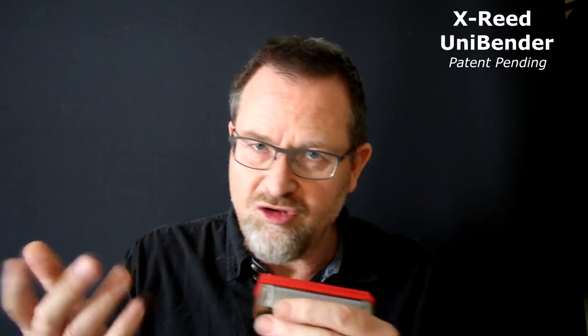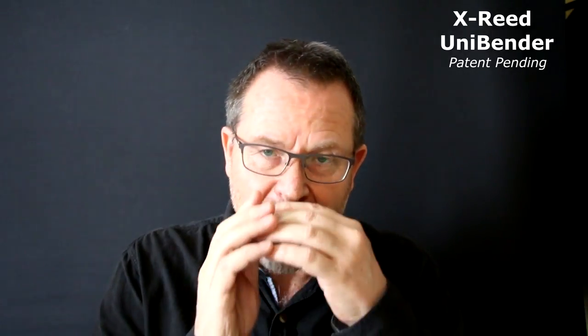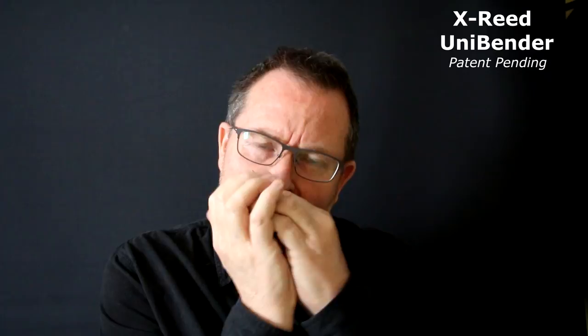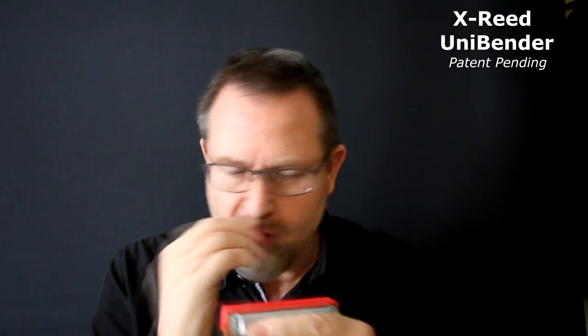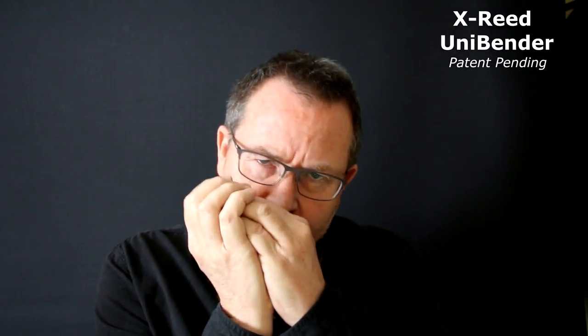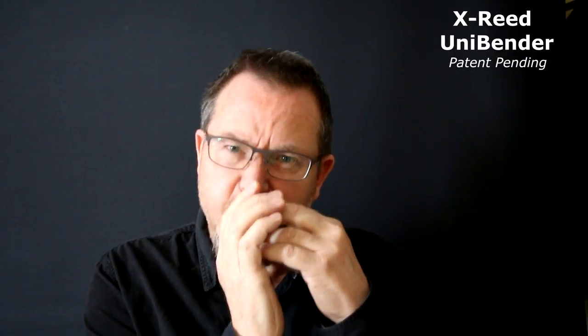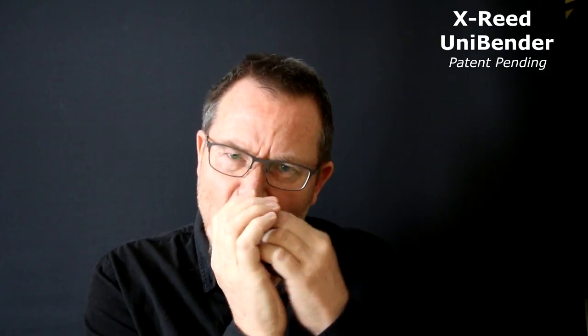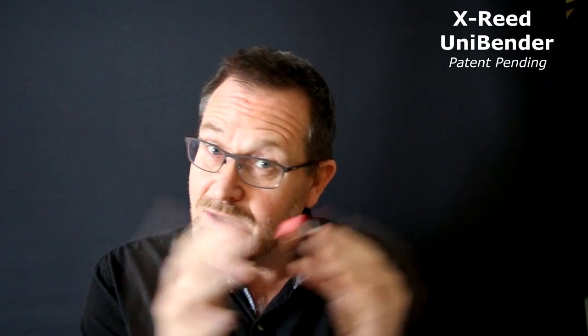It's in the key of C. Here's your scale. I can play that scale fully chromatically with bending alone. You've got all your normal bends, but you can bend all the blow notes, and you can bend all your draw notes up the top end — eight draw, nine draw, ten draw, and also ten blow. You can bend seven blow. So it's a fully chromatic, all-bending harmonica.